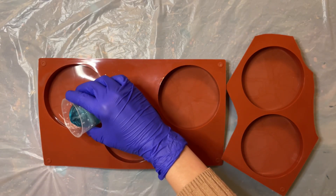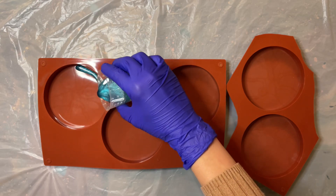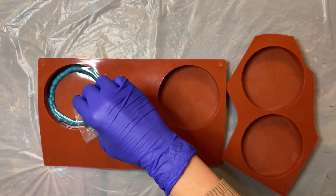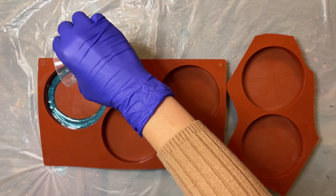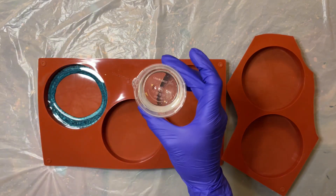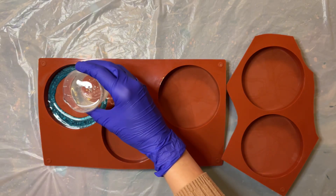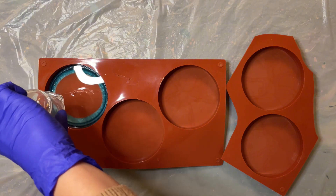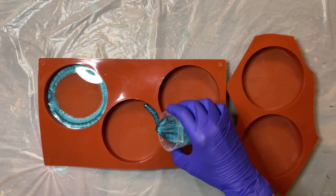I now go in with the teal blue by making a ring around the perimeter of the coaster. I use around 50 grams of resin for each coaster. Then I pour about 40 grams of clear resin into the center of the coaster and wait for the pigmented resin to pull into the center of the mold.